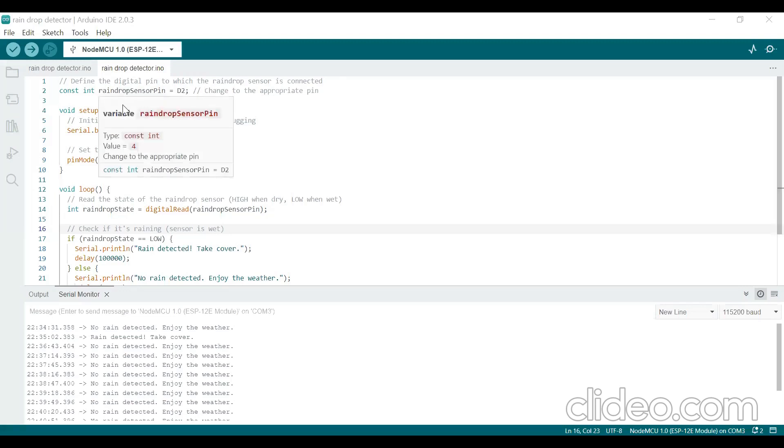In this program, the raindrop sensor pin is connected to D2 pin of NodeMCU. In the setup function, we are initializing the serial monitor with a baud rate of 115200 because we want to display a message whether rain is detected or no rain is detected — for that purpose I am using the serial monitor. The raindrop sensor pin is defined and made as an input pin because it will sense the rain, whether rain is detected or not.